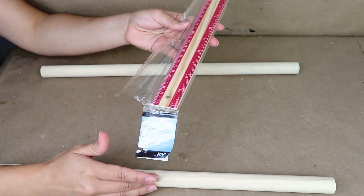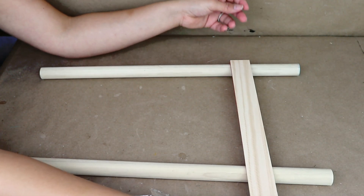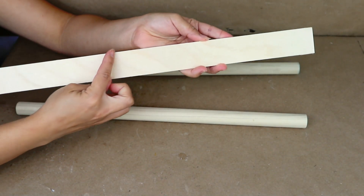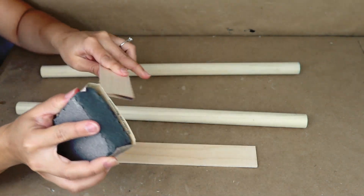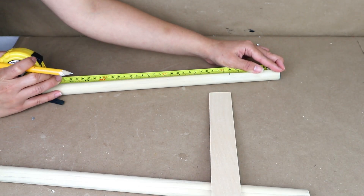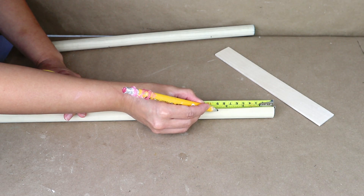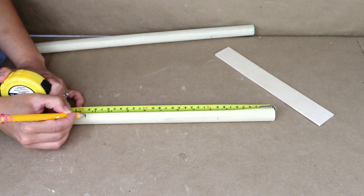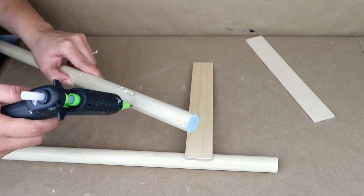Next, you can use these wooden rulers from Dollar Tree — they come two in a package. I only have one so I decided to use these sticks that you can get from Walmart and Lowe's too. They're so cheap and they come three in a package. I'm going to be using two of them and cutting them with my saw machine about nine inches long each one. Then I'm going to use my sanding sponge and sand all of the edges to make sure that they are smooth.